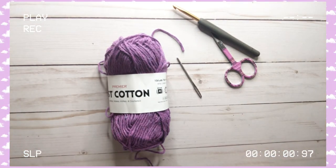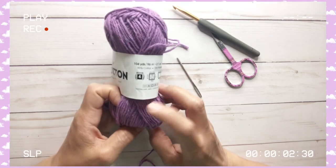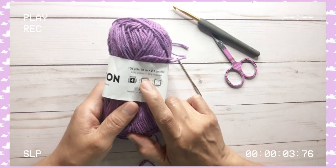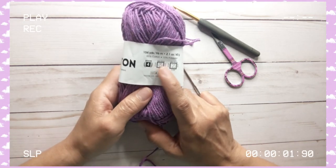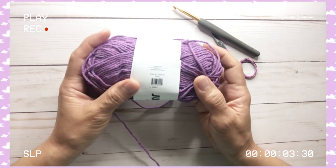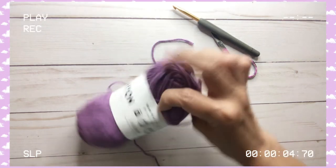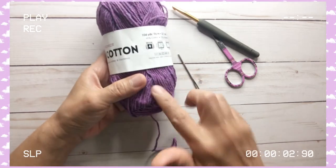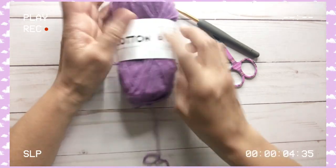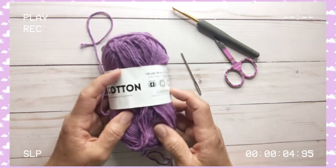Welcome to A Travel Crafter channel, my name is Renette, thank you for being here. Today I will be using this Premier Jazz Cotton — it's a number four medium weight, and each skein is 104 yards or 96 meters. It's made of 85% cotton and 15% polyester. The color is Plum, number 1023-31. I find this very nice to work on this kind of project.